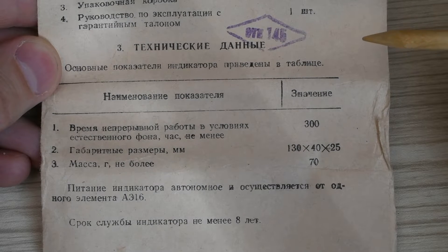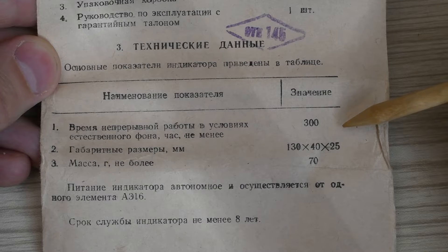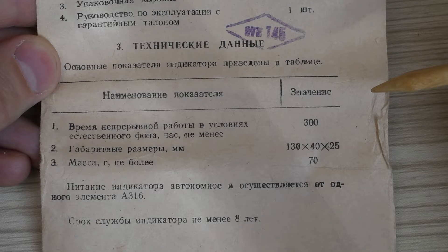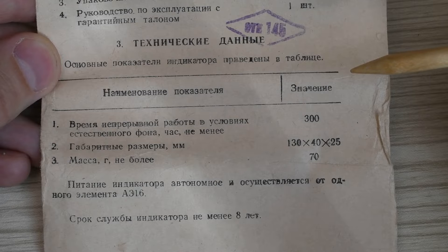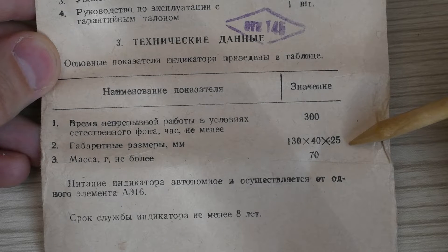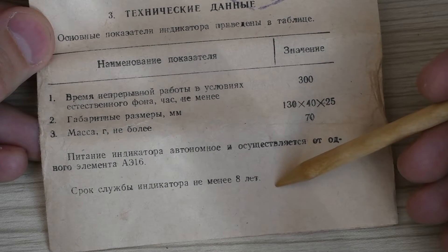Technical data: operating time under natural background conditions — at least 300 hours. I assume this is with the old Soviet batteries. With modern batteries the device should run several times longer. Dimensions: 130×40×25 mm. Mass: no more than 70 grams.